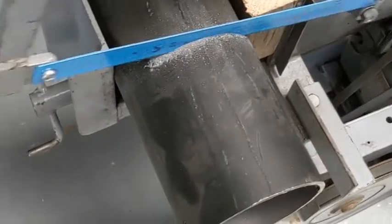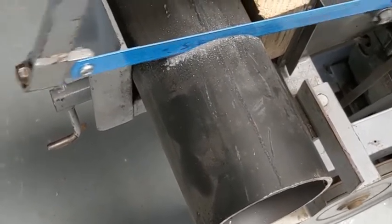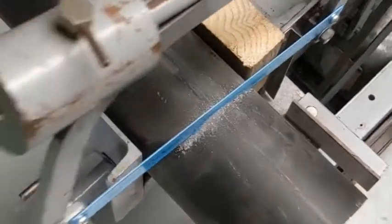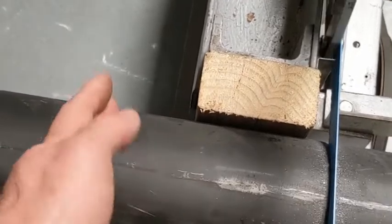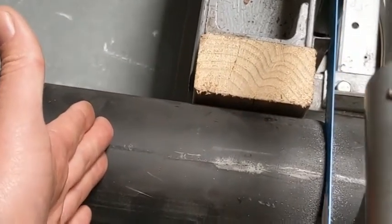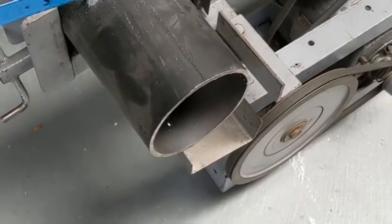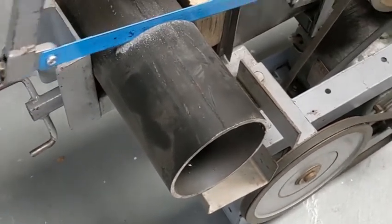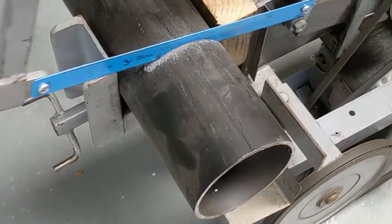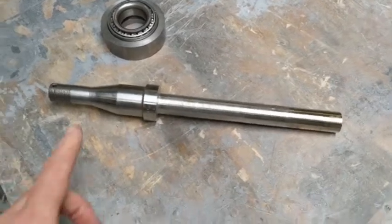This is the center pivot at the middle of the bike — there'll be bearings inside here. This is the one that attaches to the front end, and the other side, which I haven't cut yet, will attach to the frame of the bike. This side here is 175 millimeters long, which is the width of my frame, and this one is 125 millimeters long. The pipe diameter is 114.6mm and the wall thickness is about 4mm — slightly less than my first bike — as I'm trying to reduce the weight as much as possible.